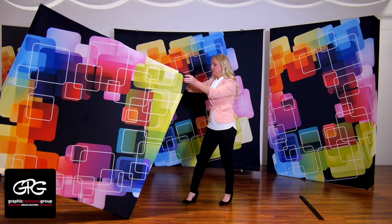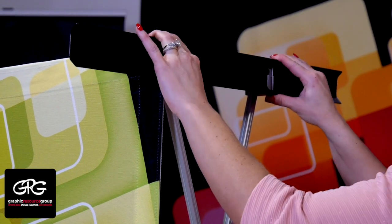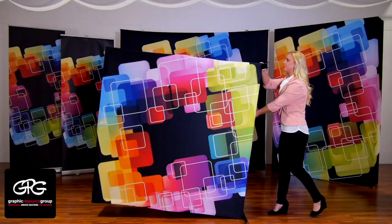For frames over three quads high, stabilizing feet attach simply. Turn your display on its side and slide the stabilizing feet onto the dovetail clips on the bottom of the frame hubs.